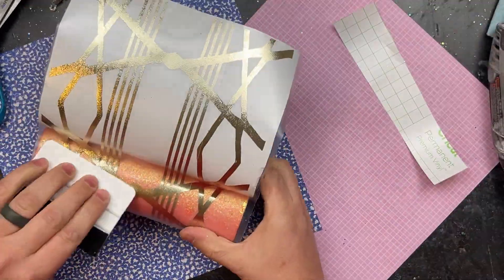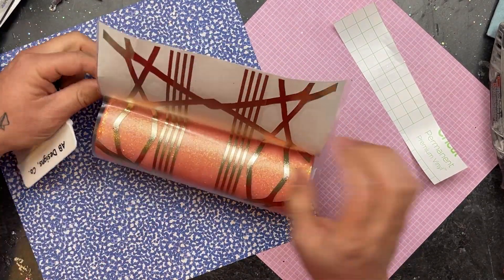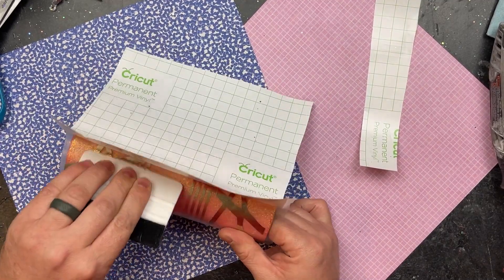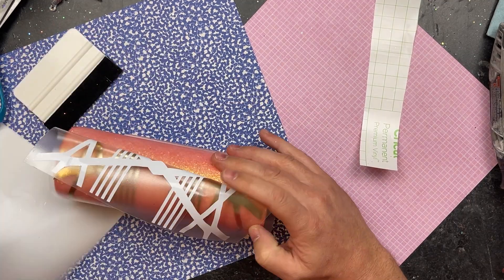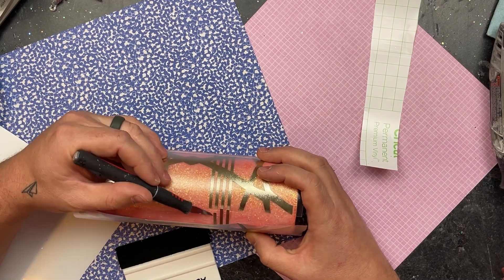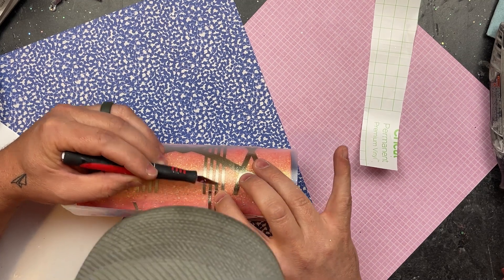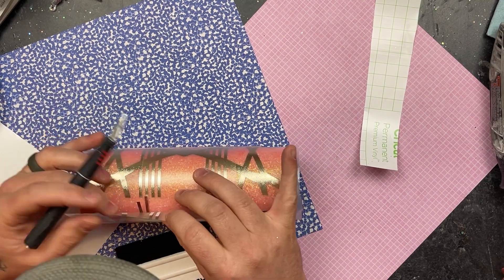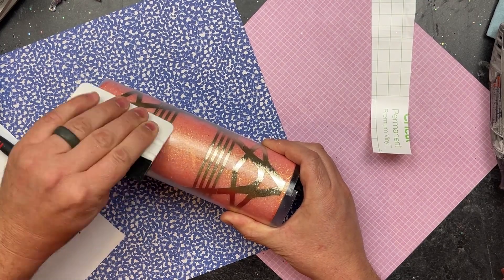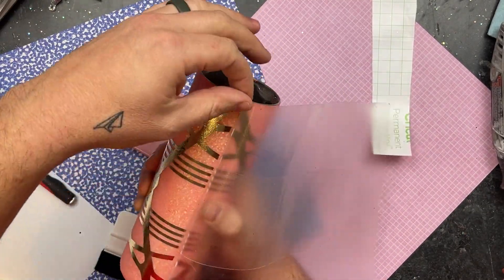With the textured vinyl you do have to make sure to take your time because it does not like to stick to transfer tape. The edges of the template did not want to stick so you just have to take your time and make sure it is attached to the transfer tape, otherwise you can rip the design. He is just using a squeegee to push the vinyl off of the backing, then continued around the cup. He's just making sure the stripes perfectly line up. Then he takes that squeegee and pushes it down one last time before removing the transfer tape, and voila — the template is attached.